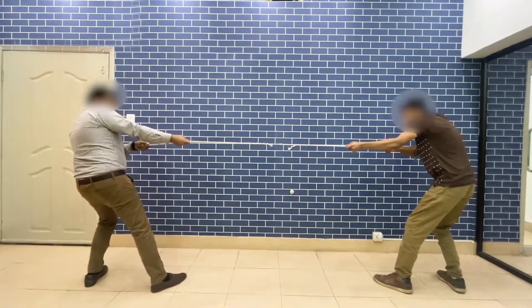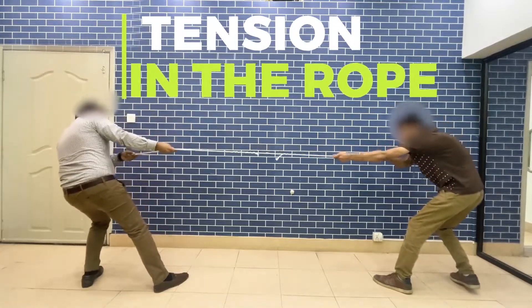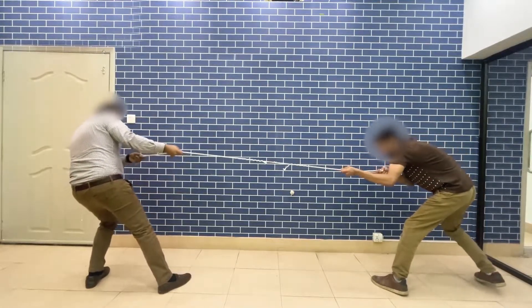The force with which they pull, and thus the force pulling on them at each end, is the tension in the rope. Tension is not the sum of the pulling forces.